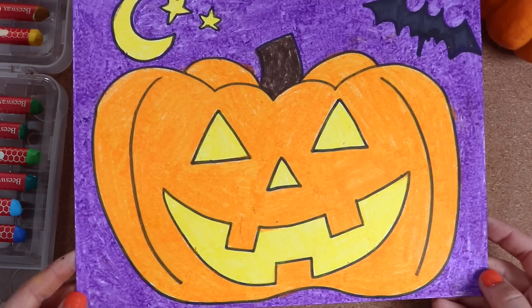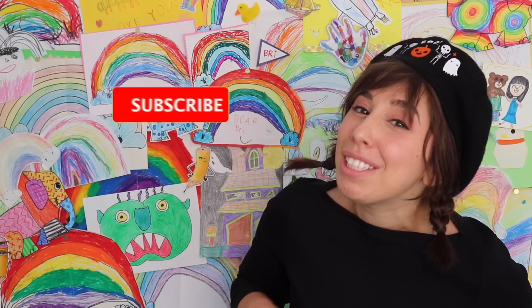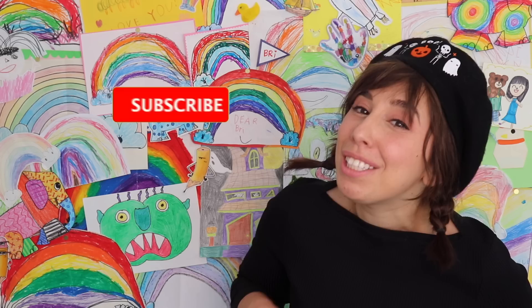I can't wait to see what you created. Thank you for drawing with me today. I want to see your jack-o-lantern. You can find me on Instagram — use the hashtag BrieDraws to show me. And please subscribe to my channel for more books and more fun. See you next time. Bye-bye.